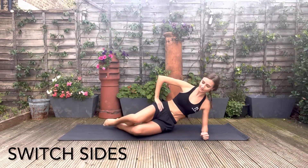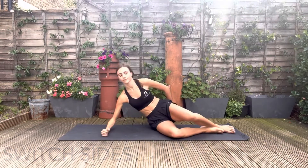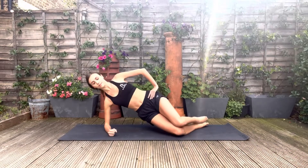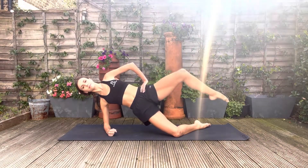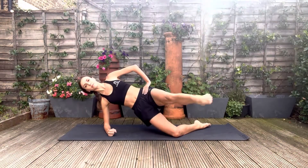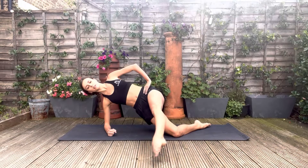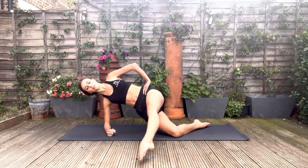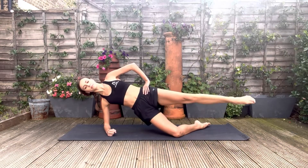Now moving on to the other side to repeat everything on the other leg. Find your position, check your alignment, and off we go. This exercise is great for strengthening both the hip flexors and the hip rotators, as well as working on your core strength.